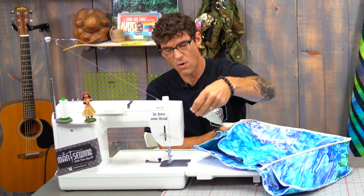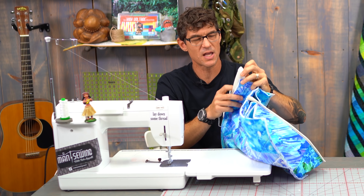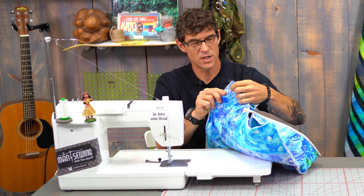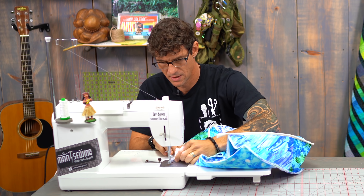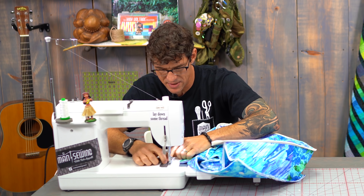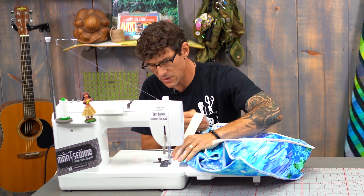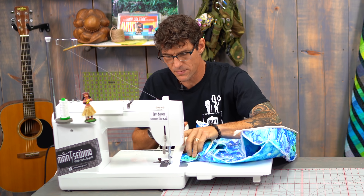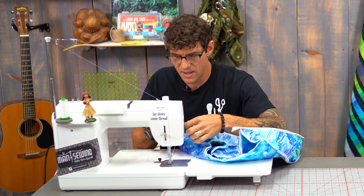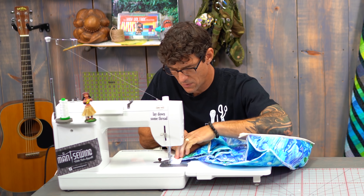I'm going to put the raw edge out here on the raw edge right now. We're going to treat this just like we're doing a quilt — we're going to do it in two phases. I'm just using that same exact quarter inch I used when I put the bag together. I love this — it reinforces our construction.